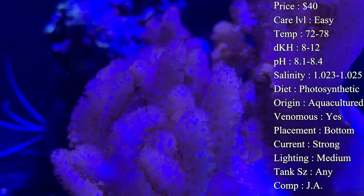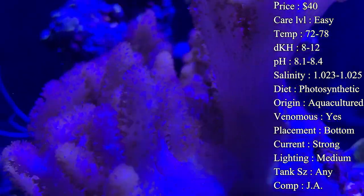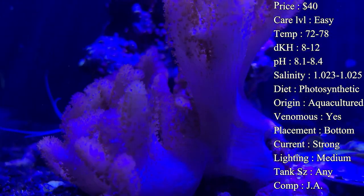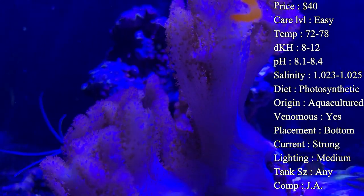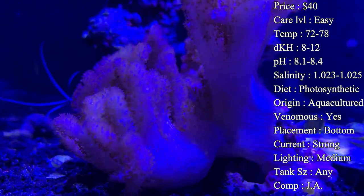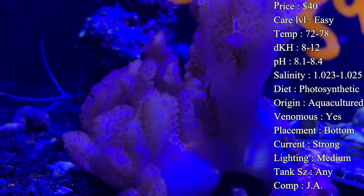That toxin was killing the corals around them and they couldn't stand it, so we actually had to end up moving them. Definitely give them some room to grow — they're going to get pretty big and they get big pretty fast, so you want plenty of room and no surrounding corals so you don't have to worry about them getting hit by that toxin.